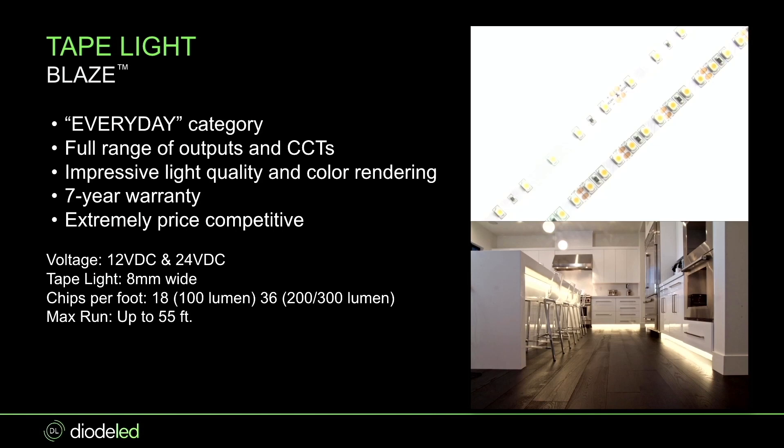It has three different outputs, and the big thing is that the 100 lumen output is 18 chips per foot versus the 200 and 300 lumen outputs which are 36 diodes per foot. I bring that up because if you're using the 100 lumen level, make sure you're using it in a correct application — maybe something like toe kick lighting. You don't want to use it without a diffuser because you're going to get major hotspots since those diodes are more spread apart.